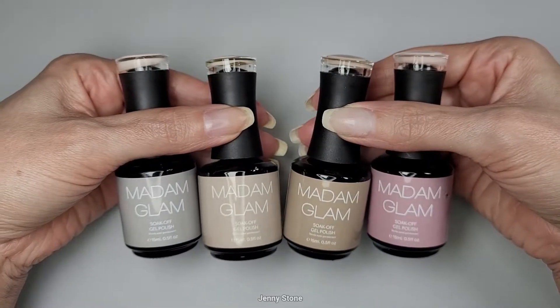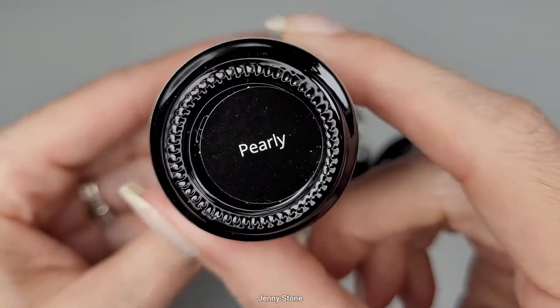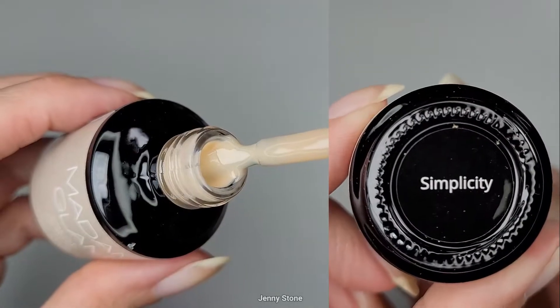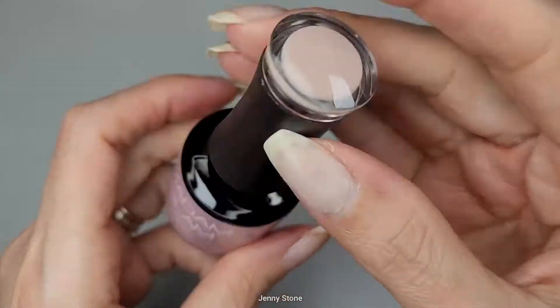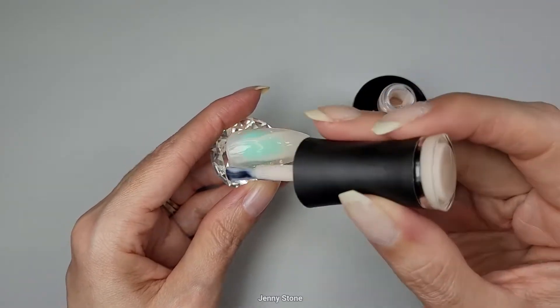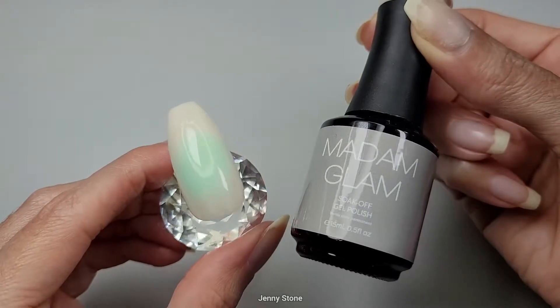These are the ones they sent to me, and I'm going to use this one which is called Pearly. I'll quickly show you the other three — this one is called Simplicity, next we have Friendly, and lastly we have this one called Flirty. This one has more of a hint of pink in it, I really like it.